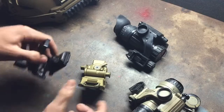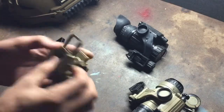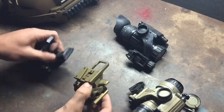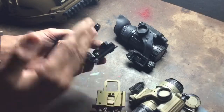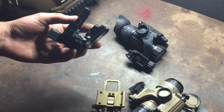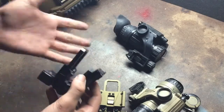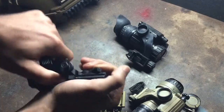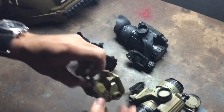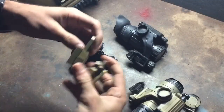The G24 also stows a little bit more compact, a little bit closer to the helmet, whereas the G11 kind of keeps it kicked out a little bit, which makes sense since it's the force to overcome — it gives you the extra space to grab it and pull it down. Versus the G24, you really don't need that, it just goes right up.